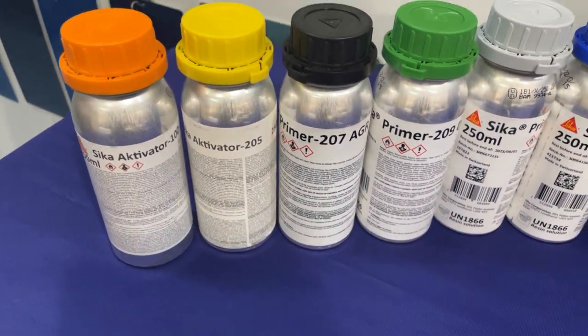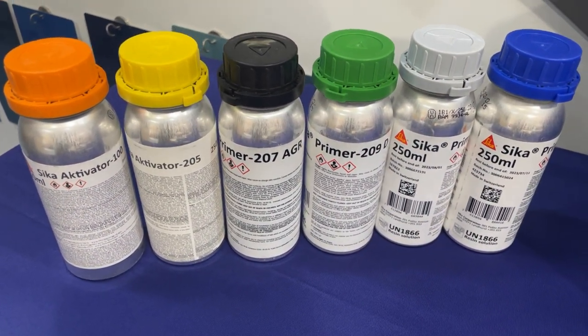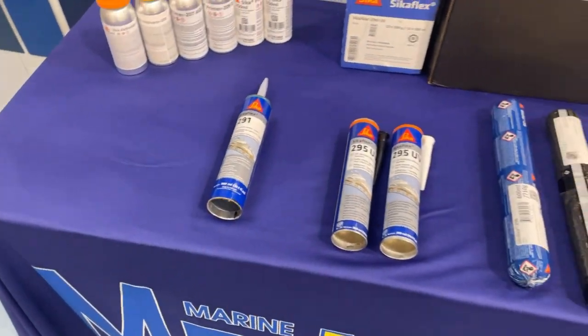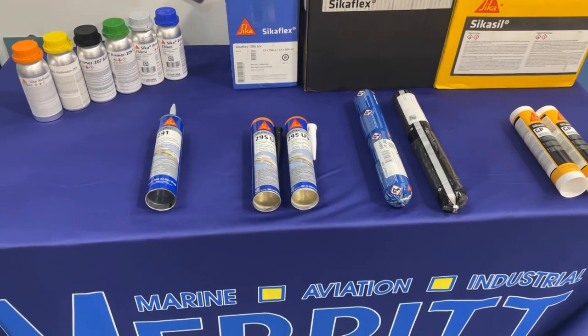Sika brings you a complete and super versatile line of adhesives for any of your applications. We start with the dedicated primers for all substrates like fiberglass, plastics, metals, and glass to ensure a well-prepared surface and a solid bond.